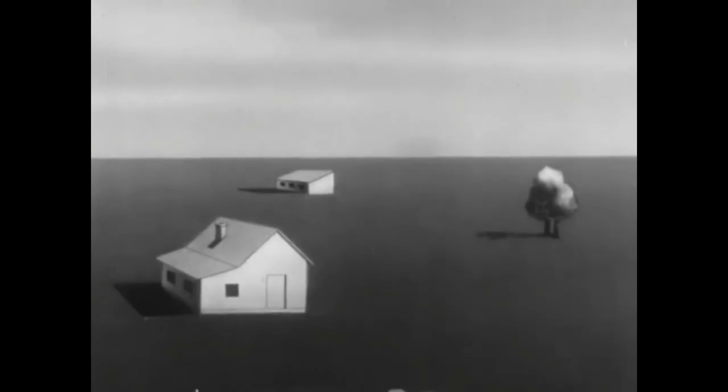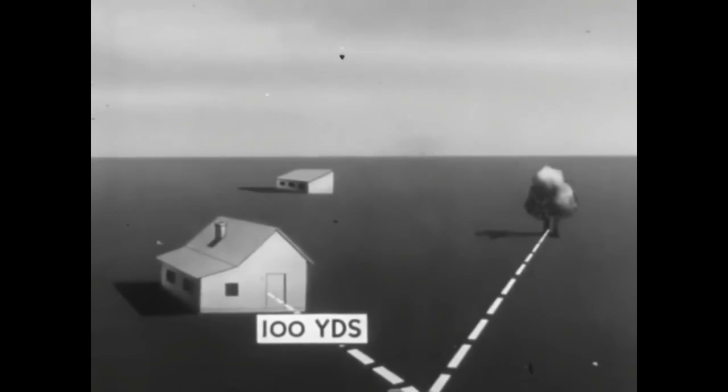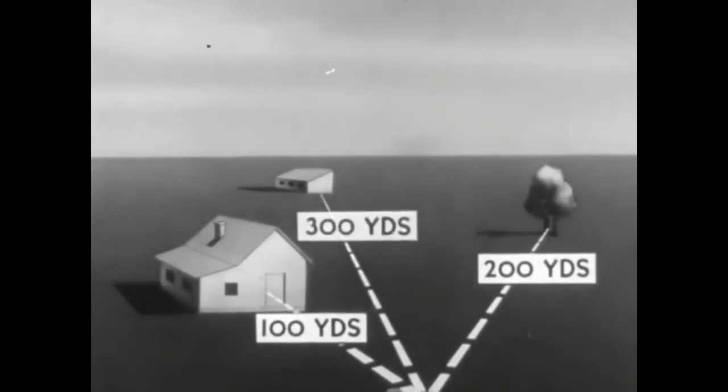Now let's take up sighting and aiming. The first step is range estimation. It should be constantly practiced by estimating the ranges to prominent points on the terrain which have been previously measured. Estimation of the range to moving targets should be especially practiced.